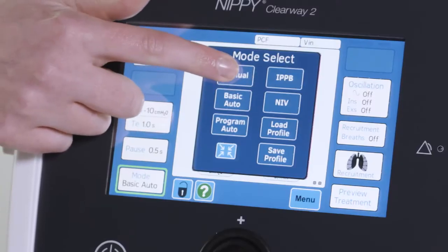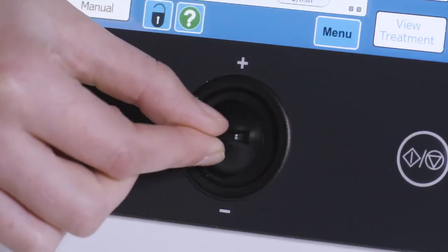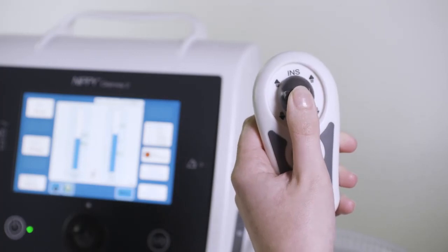If you are using the manual mode, use the switch on the front panel of the Clearway 2 or the handheld control, as instructed by your clinician, to deliver treatment.